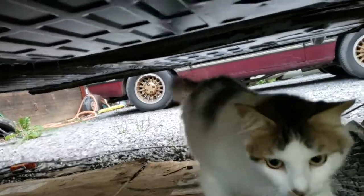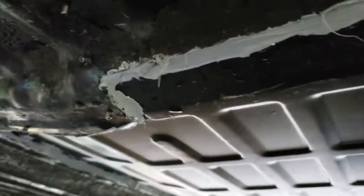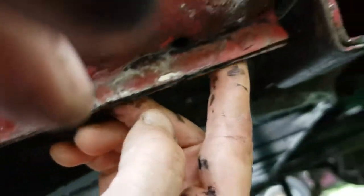I did get the floor pans caulked - I can't remember if I caught it on the other video or not. There's a cat again. So there's the caulking, and it went on really well.